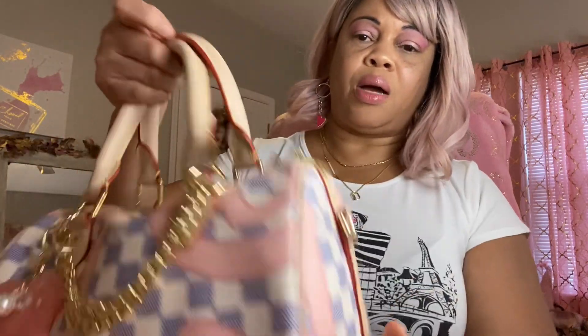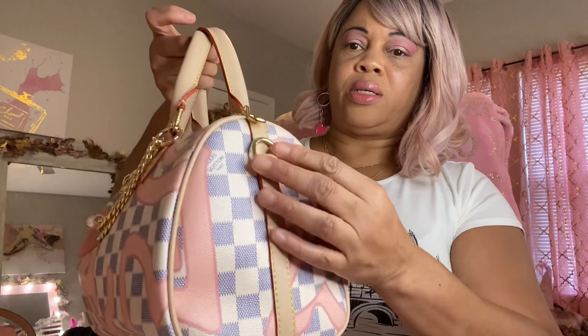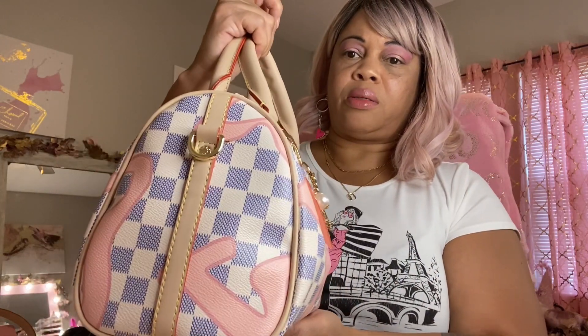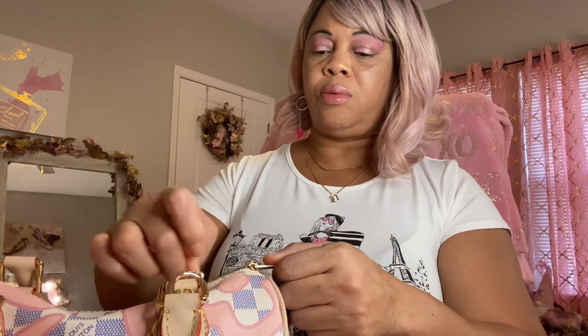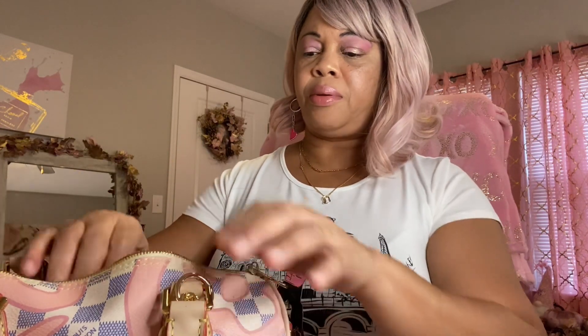We're going to look inside. This is how it looks on the side — it does come with a crossbody strap. This is the other side. This is the bottom. This is the back of it. And it does have double zippers just like the real one. I'm going to open it up so we can look and see everything that's in there.